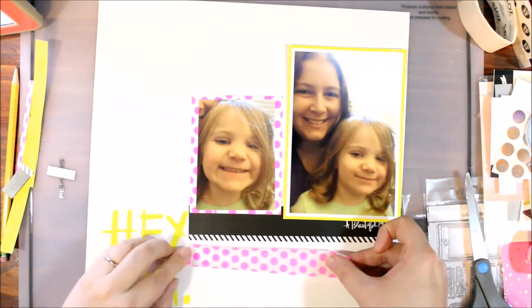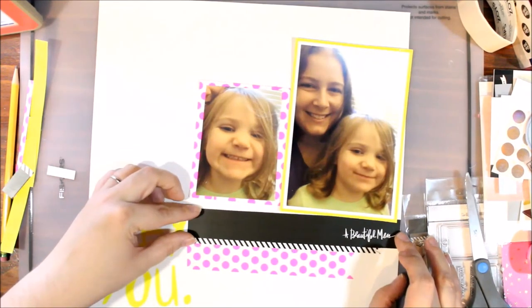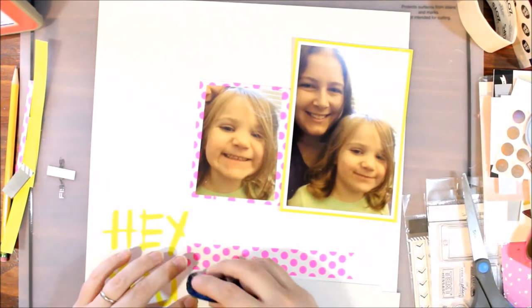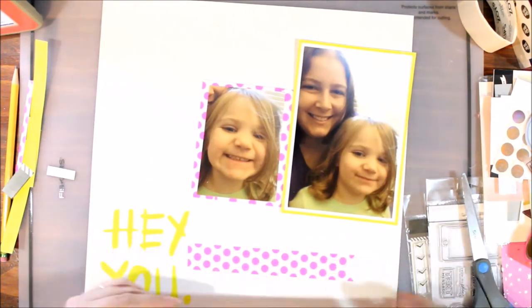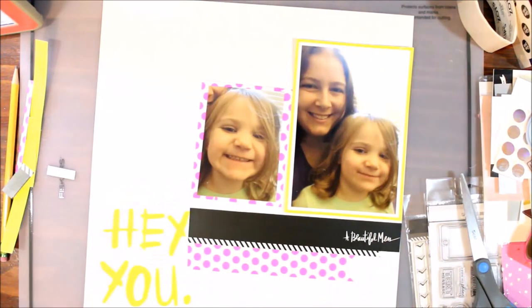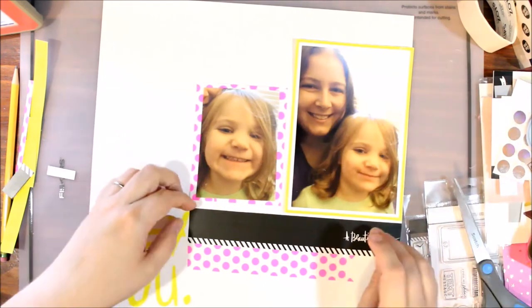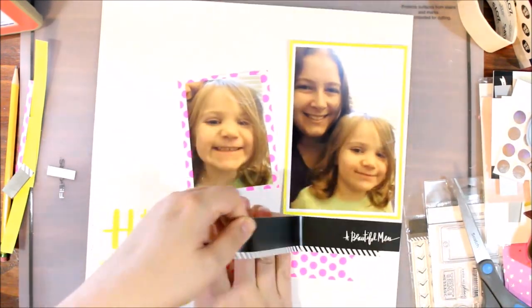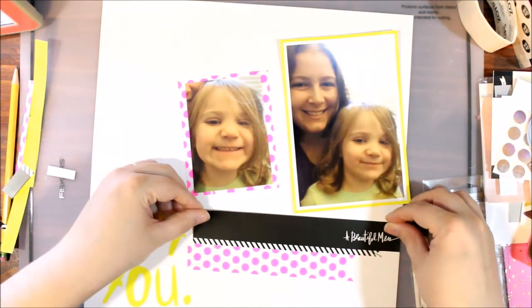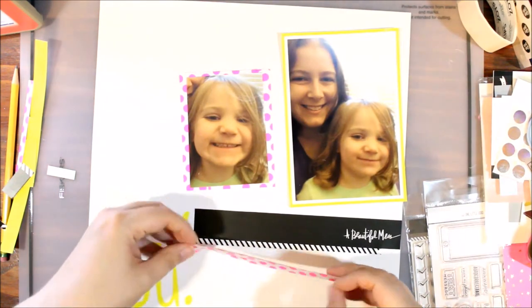I'm going to move these around a lot — and I end up gluing it down and then pulling it right back up and cutting it down some more because I didn't like how crowded the 'hey you' was. Yeah, I'm being very particular on this layout. I think those bright colors had me a bit befuddled because they're not something I normally use, and I'm like, is this too much? Should I do more? Do you just go all in with bright colors? I'm not sure.